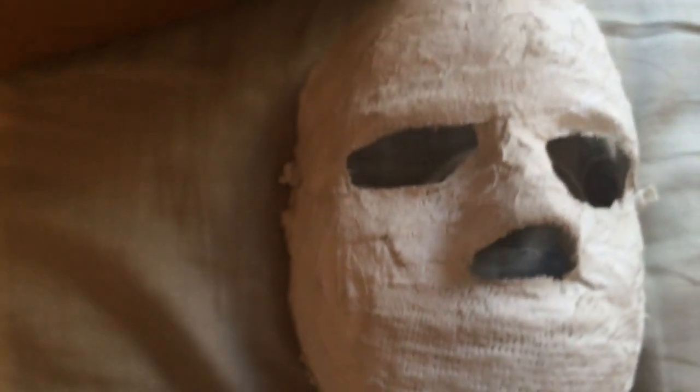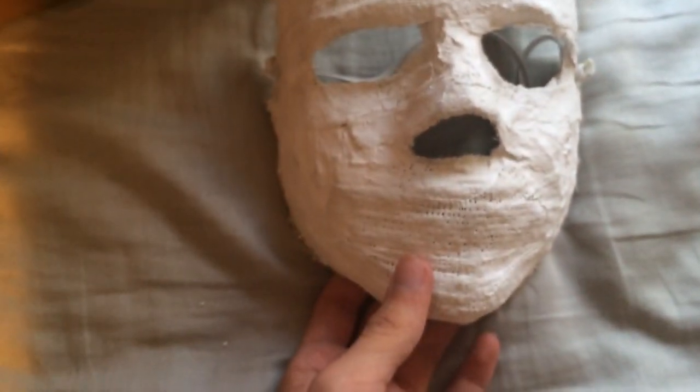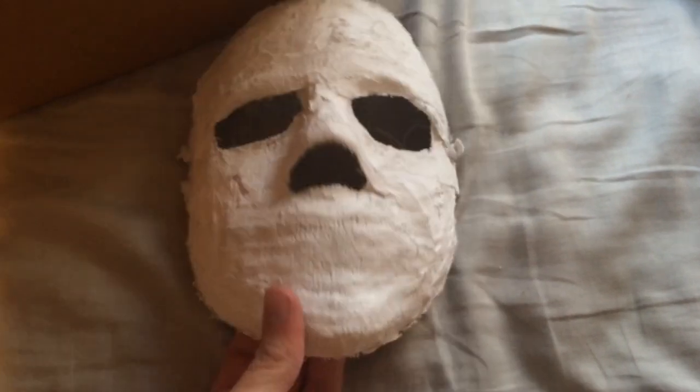I'm not exactly sure what material this is. So HorrorGuy56, if you could comment on this video, just comment what material this is, because I'm not exactly sure. I know it's not like burlap or anything like that.